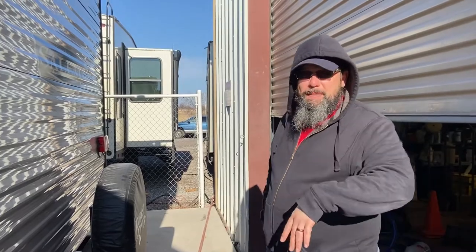Hey guys, it's Jeremy. We're gonna do the walkthrough on your trailer. We'll send you the link so you'll be able to reference back to this anytime you want.